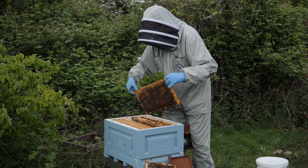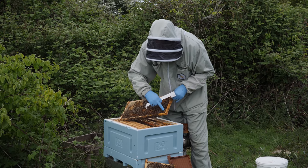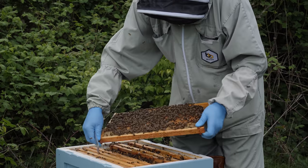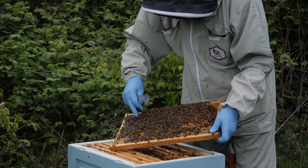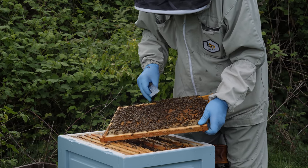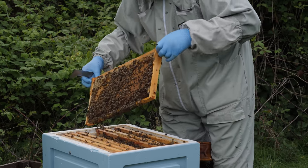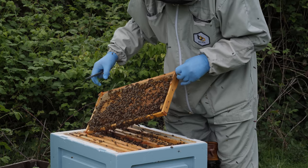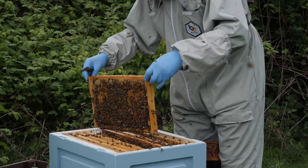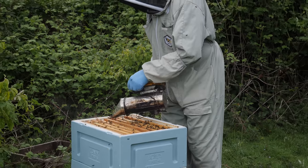We have a queen cell at the side here — another nice looking queen cell — and then on the opposite side we have another queen cell at a bit of an odd angle, so we'll destroy that one. Now we're left with a decision as to whether we retain the first one or this one. I'm going to leave that one as well, leaving a little gap so I can remind myself that that's where the queen cell is.